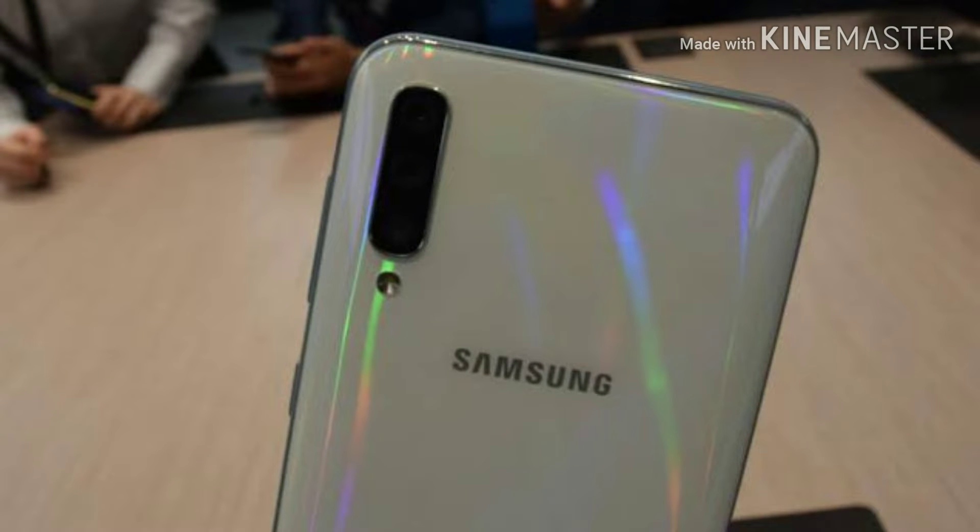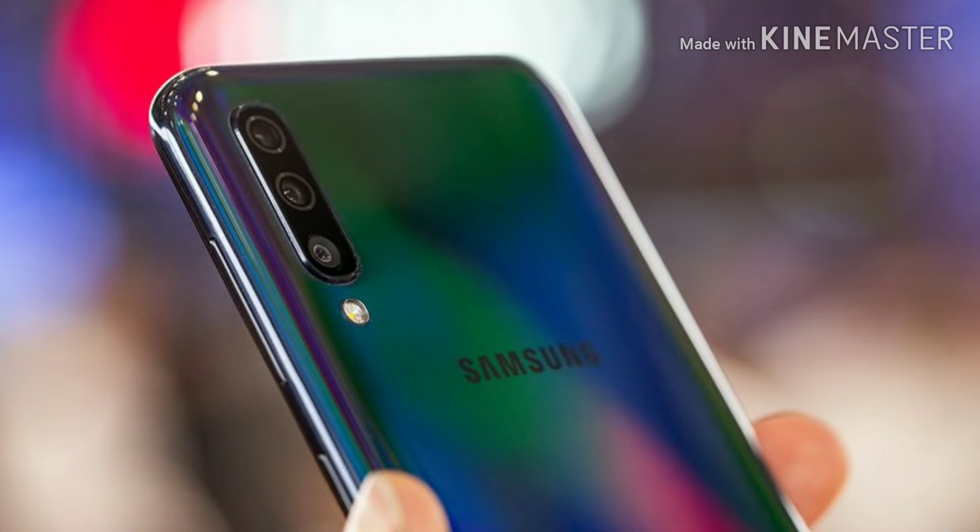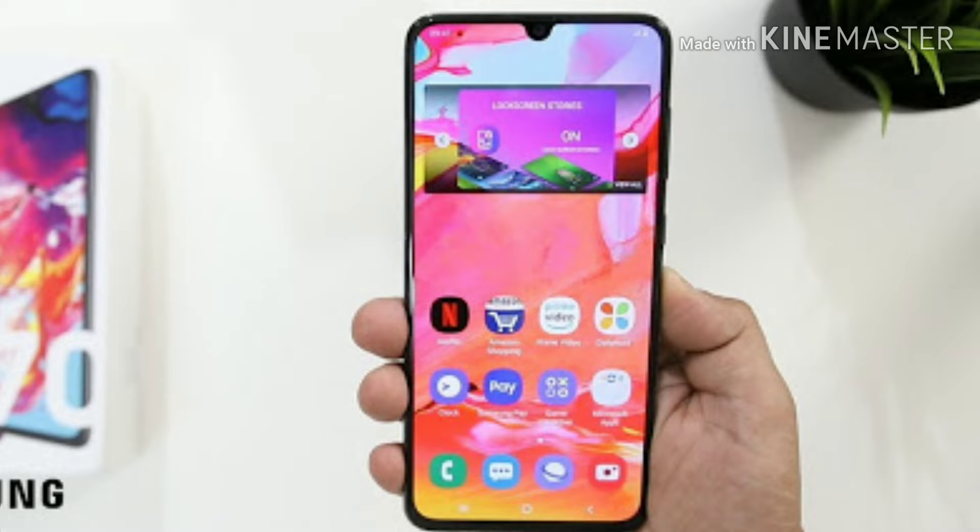Now let's talk about the camera. The Galaxy A70 has a triple rear camera setup with LED flash. First is a 32MP camera with F1.7 aperture for great low-light images. Second is an 8MP ultra-wide lens at F2.2 aperture. Third is a 5MP depth sensor at F2.2 aperture. The front camera is a 32MP shooter with F2.0 aperture for selfies and video calling.